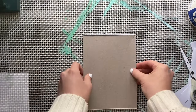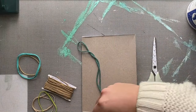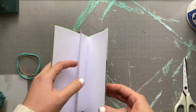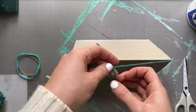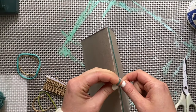We want our pages to stay in our book, so the first way I'm going to show you is using yarn. You can use yarn or string for this method. Open it up to your middle paper and then simply tie around — you can tie a knot or a bow, just make sure that you get it nice and tight.